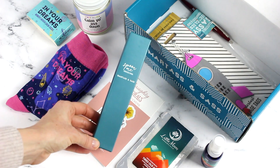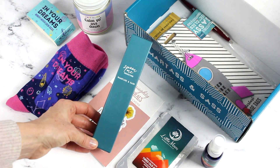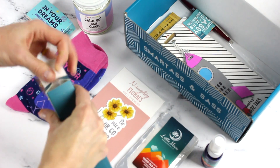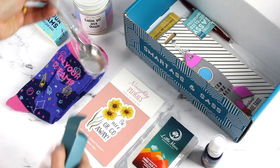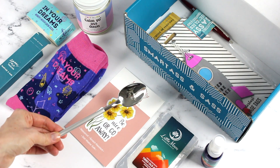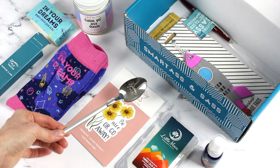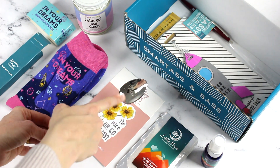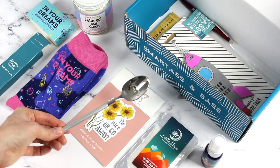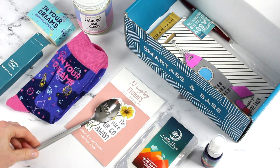I think this might be my favorite item — I remember seeing this when I peeked through the box. It says 'Spoon Me' and it's an engraved spoon. I love engraved spoons, I think they're so fun. It might be hard for you guys to see, but it has a kind of script writing that says 'Spoon Me.' It's a nice, hefty spoon.